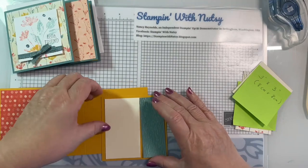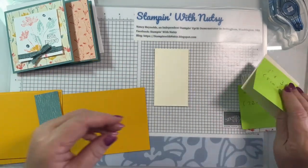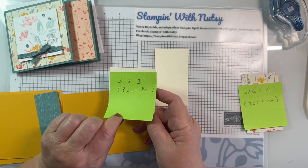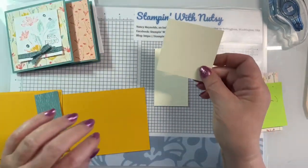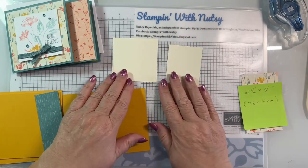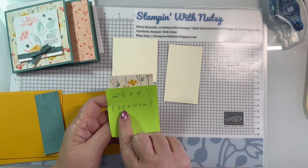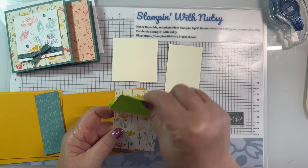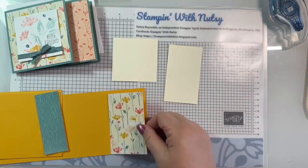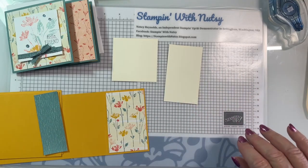This will go on here, but we're going to do some stamping on this piece so let's keep it out. We have a three by three inch, or eight by eight centimeter, piece of very vanilla that's going to be on our front. Then the last piece of designer series paper is two and a half by four inches, or 7.2 by ten centimeters, and this goes on our last section.